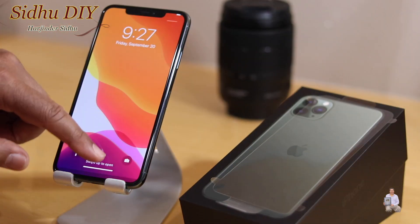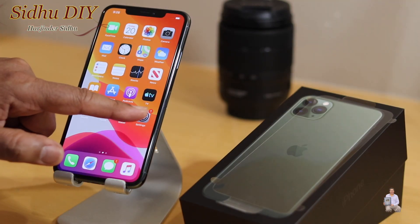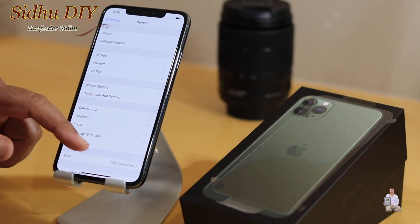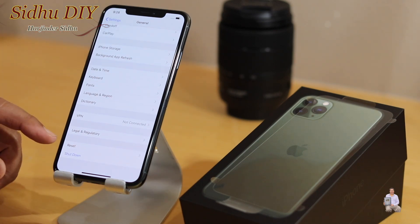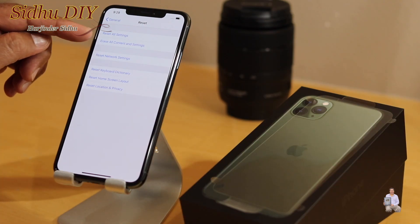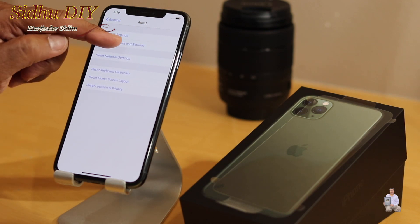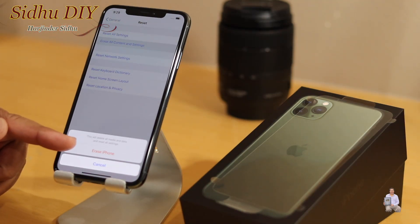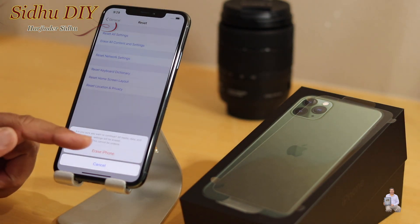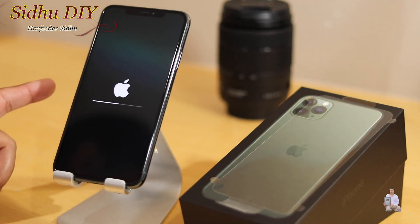As you can see, our iPhone is working. The first step is to press Settings, then go under General, and all the way at the bottom you will see Reset — press that. Right under General, option number two is 'Erase All Content and Settings.' Press that, and it will ask you for confirmation to erase the iPhone. We're going to press it, and it will ask a second time — press it again and it will start erasing.